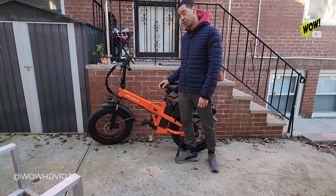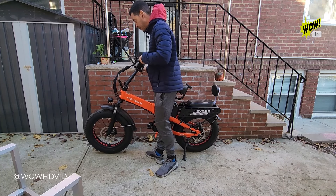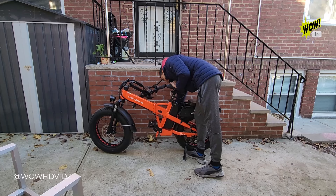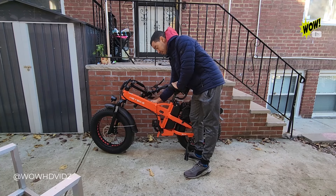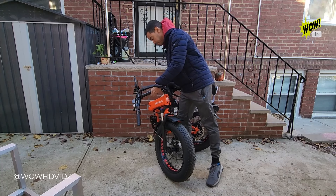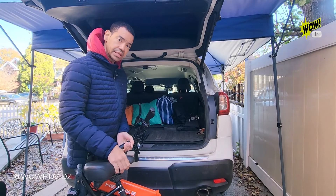Let me show you how to fold it. You lower this, press it in, and pull it out so the handlebars come down. The pedals also fold — you push them in on both sides. Then on this side there's a little lever you pull, and you bring it toward you like so, and now you're able to put it inside the trunk of your car.